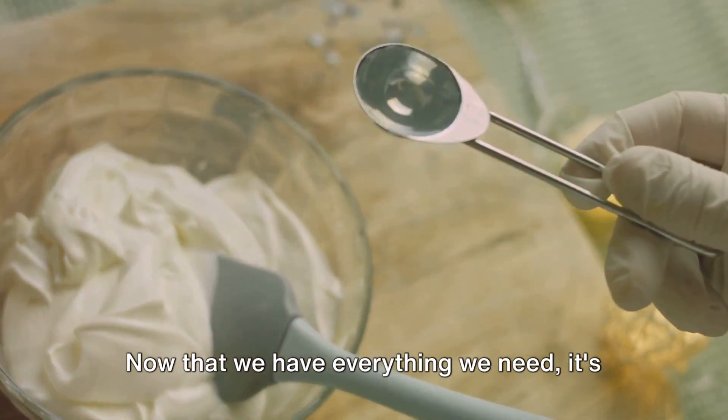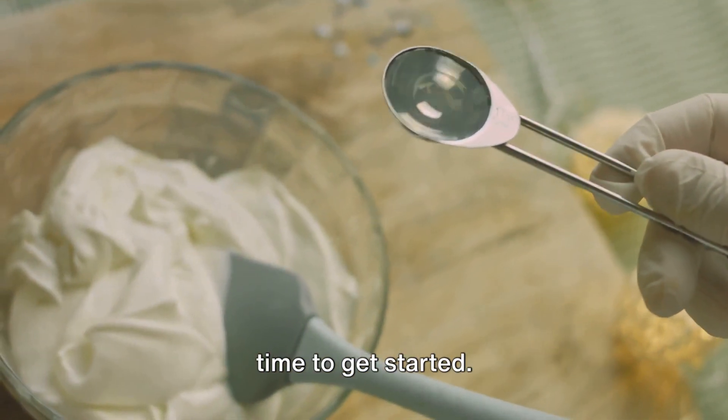Now that we have everything we need, it's time to get started. The first step in our recipe is preparing the Oreo crust — this is the base of our no-bake Oreo cheesecake and sets the stage for the creamy goodness that follows. Start by crushing the Oreo cookies. You don't need to remove the cream filling; it adds to the flavor and helps bind the crumbs together. Once you have reduced the cookies to crumbs, mix in some melted butter.